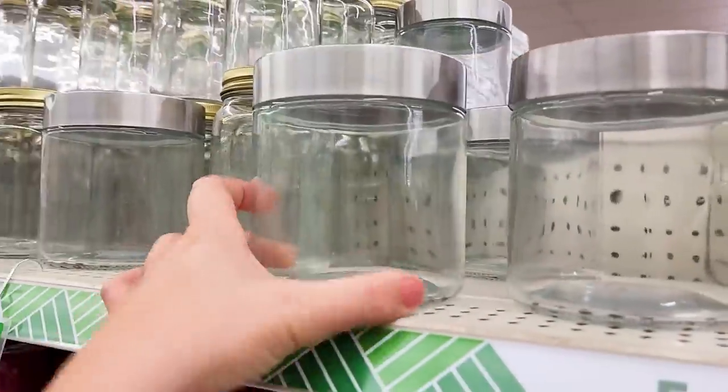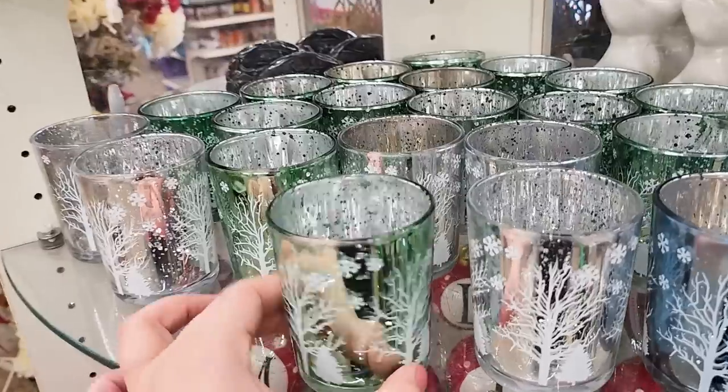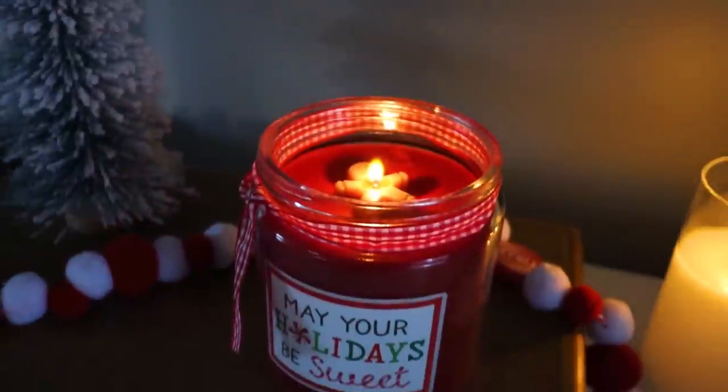Hey sweet friends and welcome back to my channel. Today I'm going to be sharing with you some really fun hacks and DIYs using candles that you can find out at the Dollar Tree. Make sure you hit the thumbs up button and let's get started.